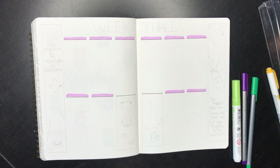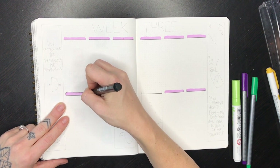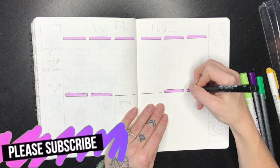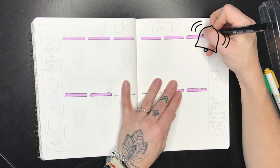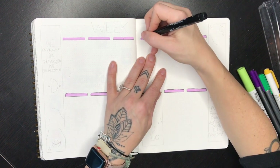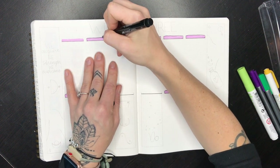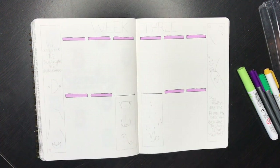Before we get too deep into this, I want to remind you to please subscribe to my channel if you haven't, hit the like button on this video — it helps me tremendously — and hit that little notification bell to get notified when I put out new videos. My February video will be out this Sunday. We'll be out of town, so I've actually already done it — yes, I know it's early.